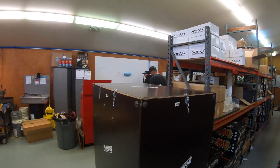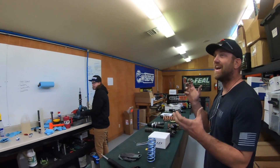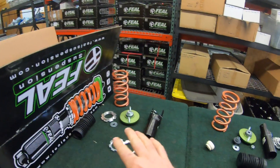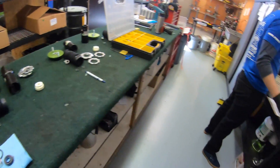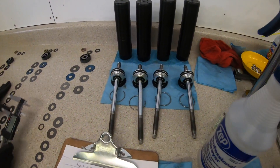Rob Carlson was in here — he's one of our customers and sponsor drivers — dropping off some shocks and Field coilovers he's had for many years. I wanted to show you what happens when someone drops off coilovers for a refresh. Basically we take all the lower mounts and top mounts off and get down to the internals of the shock. John's building some new shocks here.